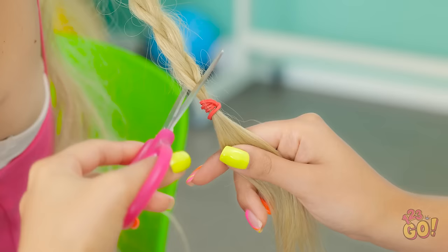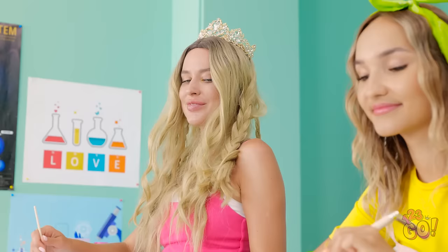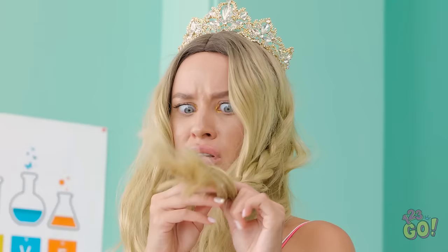I hope Sarah doesn't notice. This'll be enough. I'll attach it to the brush. Now I can paint. That looks familiar. Like, really familiar. Is that my hair? My hair! What have you done?! Give me that!